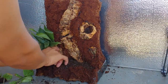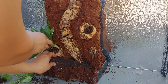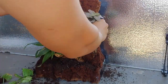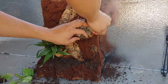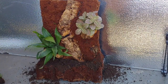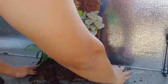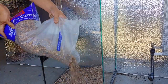Here I'm just adding some plants — I do apologize but I don't know the names of these terrestrial plants. And here I'm just adding in some natural colored aquarium gravel.